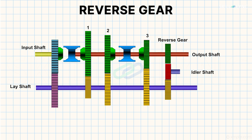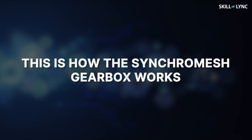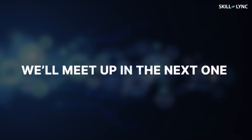For reverse gear, the idler gear slides and comes in between the reverse gears, and thus the reverse motion is achieved. This is how the synchromesh gearbox works. Using this type of gearbox makes gear changing easier and there will be lesser wear, but the design is complex and it is costly compared with other types. So that's it for this video, guys. We'll meet up again in the next one. Bye!